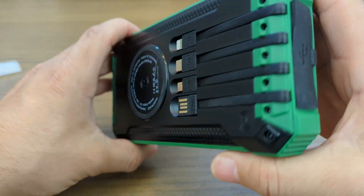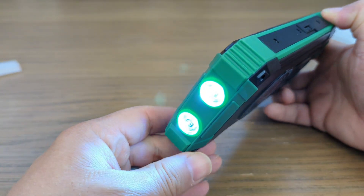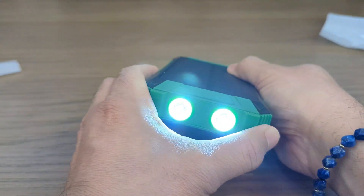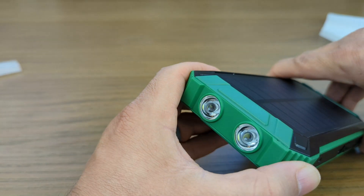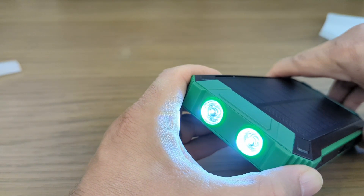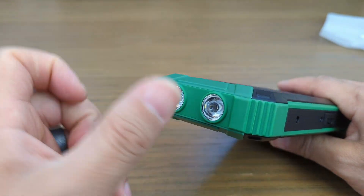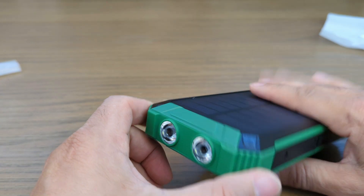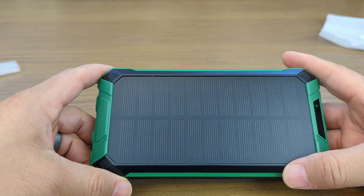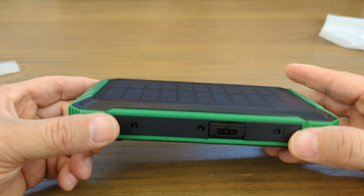Now we are going to look at the LED lights. I'm holding the power button — and I haven't charged this yet, but they do come on. Very bright. Let's see if it has any flash functions. I think they just turn off and on; that's all they do. You get two LEDs for your flashlight, no blinking or anything like that. I'm going to read the instructions and we'll revisit that.